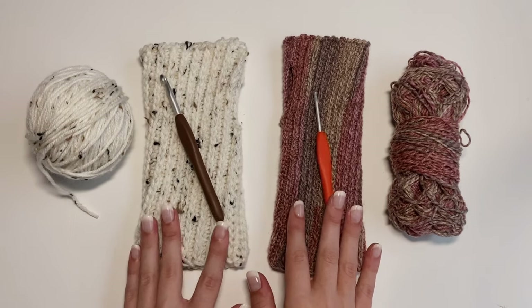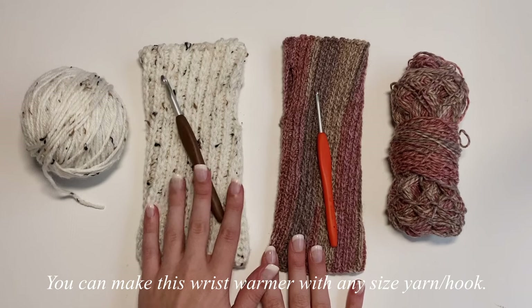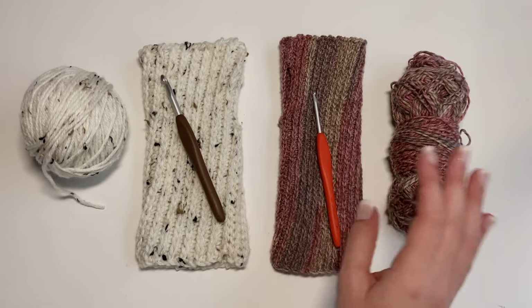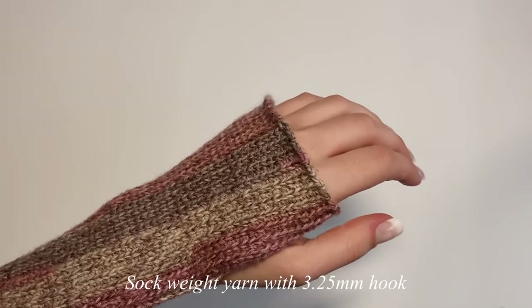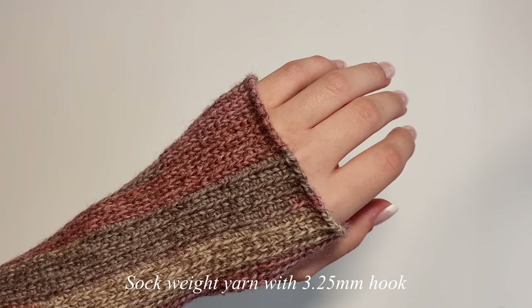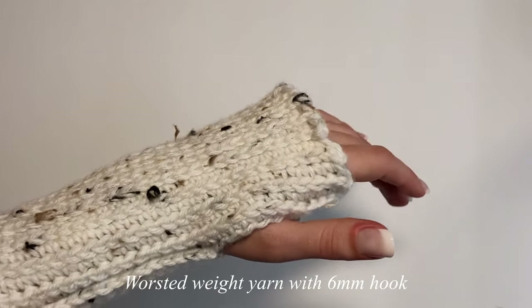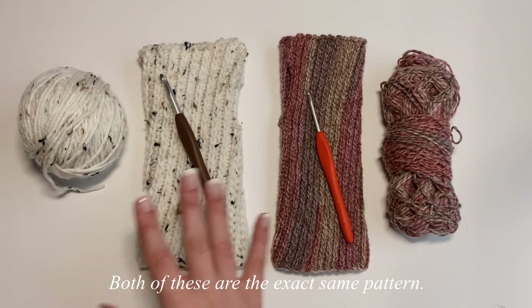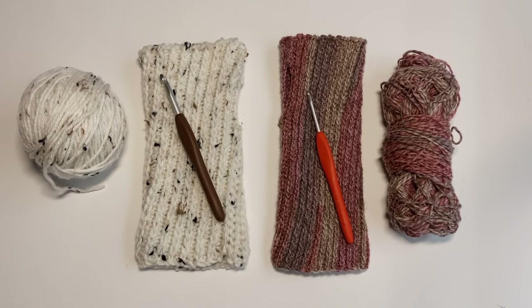You can make this wrist warmer using any type of yarn and any type of hook. The one shown today uses fingering weight yarn with the 3.25 millimeter hook, but there's also a chunkier version made with worsted weight yarn and a 6 millimeter hook — the exact same pattern, just a different weight yarn and hook size. For a quicker project, use a chunkier yarn and a larger hook.